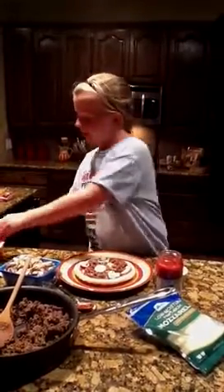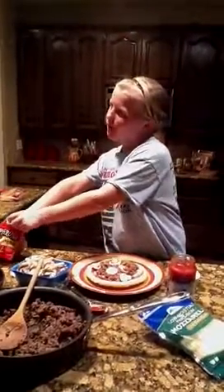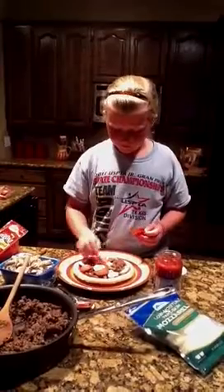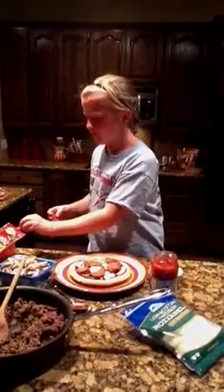There we go. I'm going to put some pepperonis. There we go. You're going to eat one later? Yeah, okay. Do you want any more cheese on top or are you going to stop with that? Put a little bit of cheese on top of it.